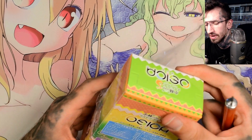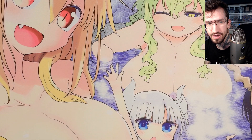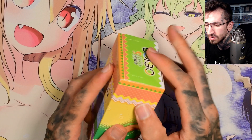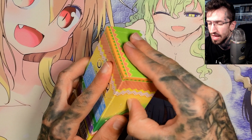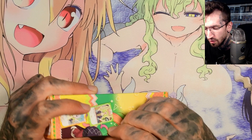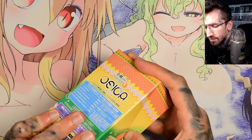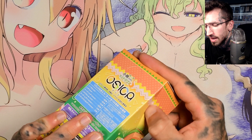I'm a big Miss Kobayashi's Dragon Maid fan, as you can see from my playmat, so I really had to get this to open. I've opened Weiss Schwarz TCG before in Japanese and I really like the manga art.